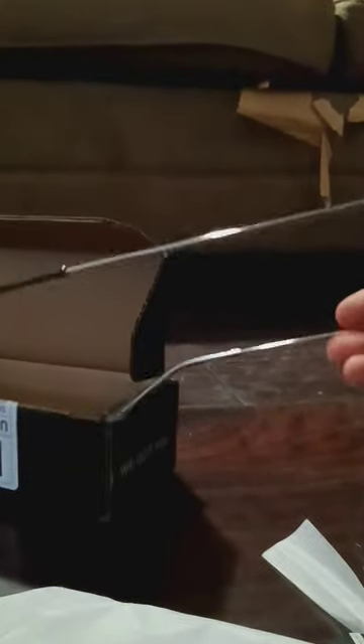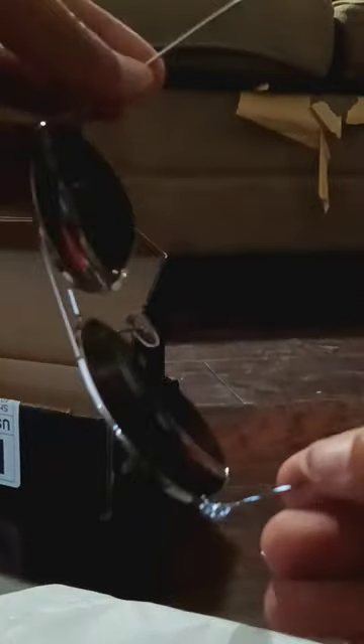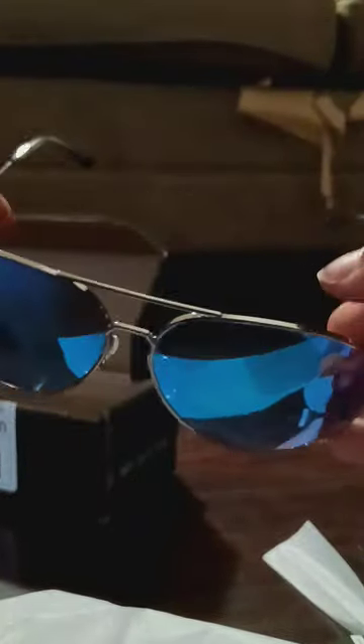Really high quality — I love these polarized lenses, they look really cool. Really solid frame, you can feel the quality in them when you pick them up. They're really reflective too, I really like them.